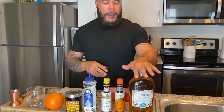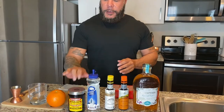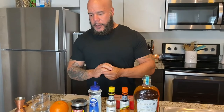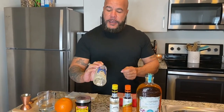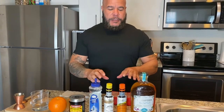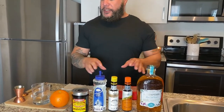I went to Total Wine — that's where I usually pick up my liquor. I bought the Redemption, which is one of my favorite whiskeys and bourbons. I have the Luxardo black cherries, also from Total Wine. I have a simple syrup from Publix, and my bitters — orange and regular. These are all components that go in the Old Fashioned.